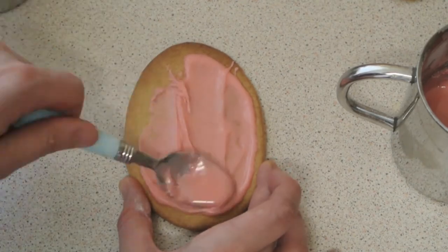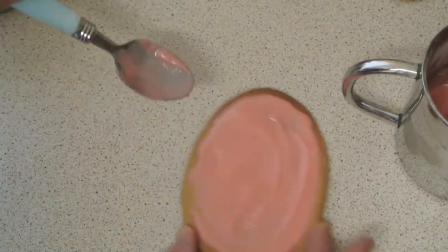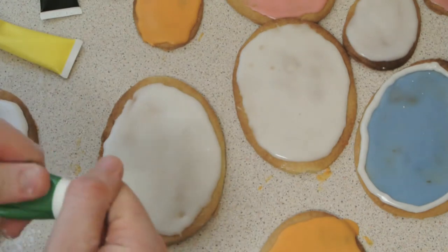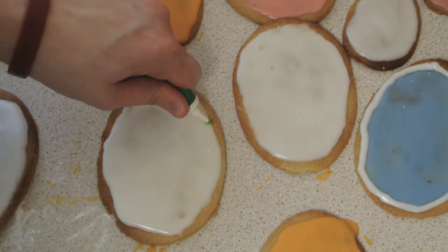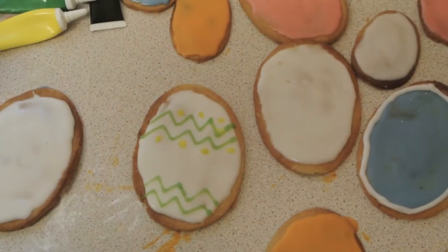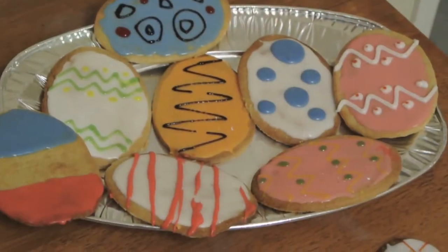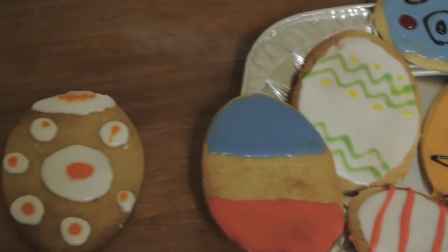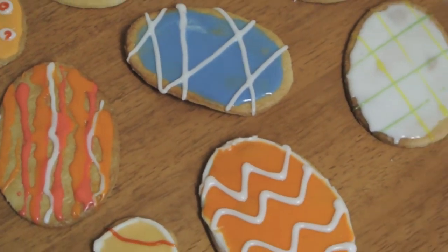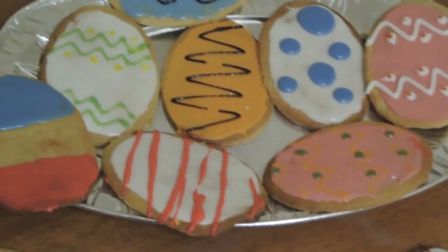Now the biscuit is cooled I'm going to ice it. I'm using the back of a spoon to cover the whole egg biscuit with icing. Once that's set we can add further detail — with an icing pen I'm just going to add extra detail. You can do whatever patterns or designs you like. I'm going to show you now — I have all my cookies finished and I've done a variety of different designs and patterns. Some of them are not so good, some of them are okay, but you can do whatever patterns you like.